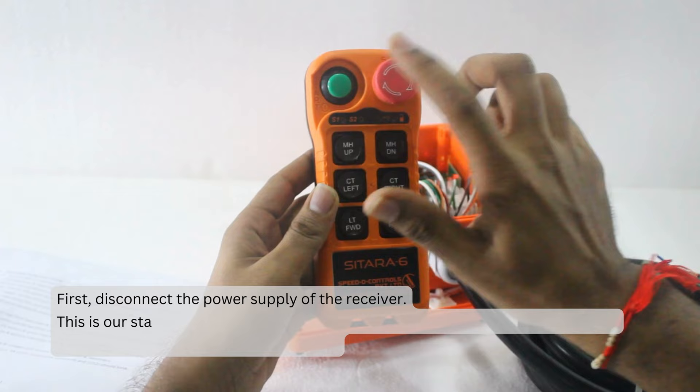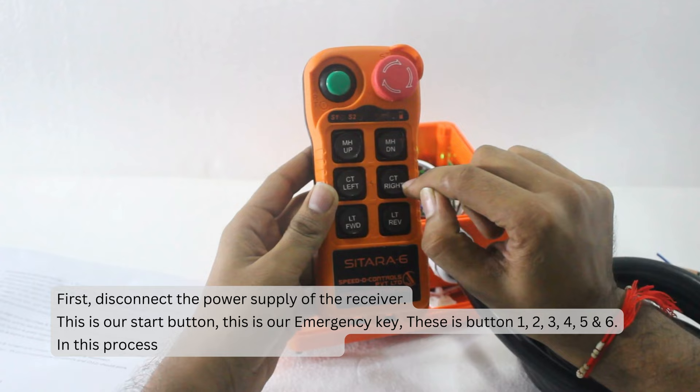This is our start button. This is our emergency key. These are buttons 1, 2, 3, 4, 5, and 6. In this process, we will use buttons 1 and 3.